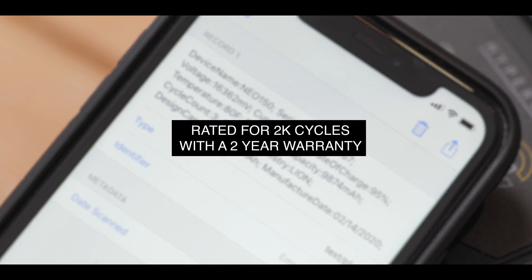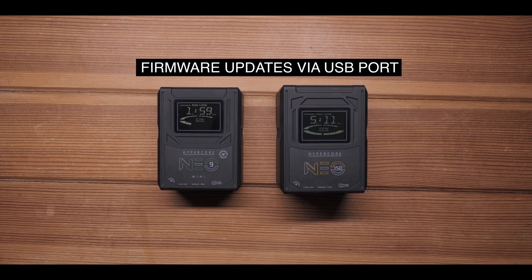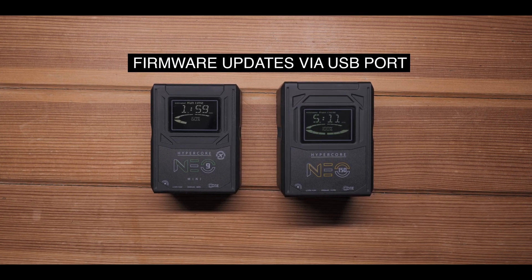It's also worth noting that the firmware running on these batteries — that's right, there is firmware in there — can be updated. Finally, there's a storage mode built in: if the batteries haven't been moved or used within a 48-hour period, they go into hibernation mode, and simply wake up as soon as you pick up the battery or draw power from it, and you're ready to go again.